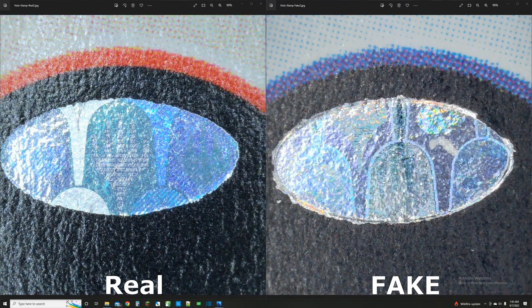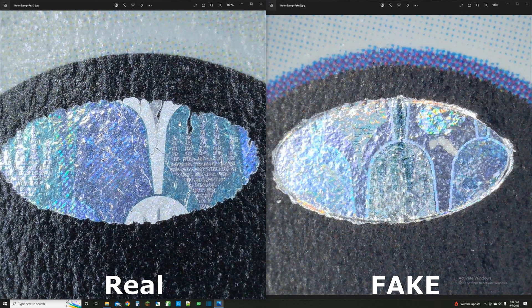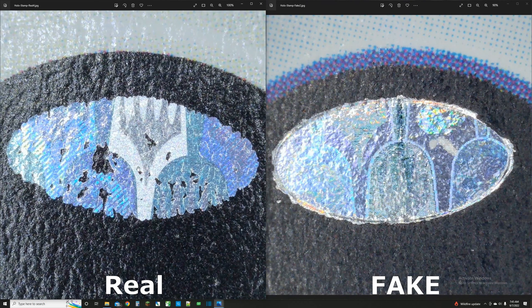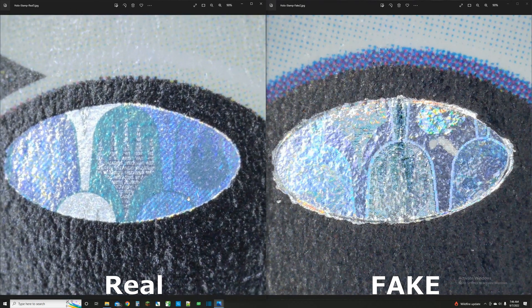Comparing the holographic stamps — fake on the right, real on the left — there are some differences, but because there's a lot of natural variation in holographic stamps it's difficult to tell. The fake card has more imperfections and is less smooth, but looking at other real cards, some also have many imperfections and gaps in the stamp. The pattern orientation also varies card by card. Some real cards have really bad foil stamps. Because of this high variability, you really can't reliably use the holographic stamp to determine if a card is real or fake.